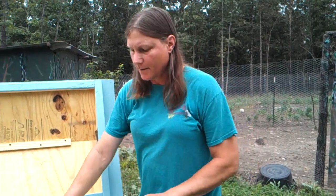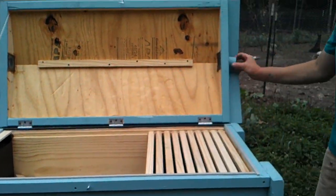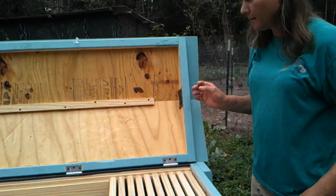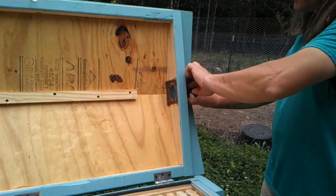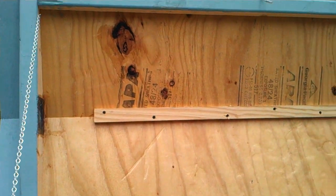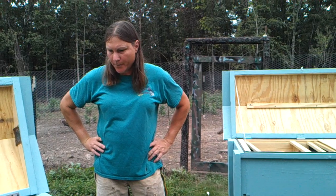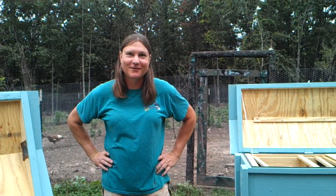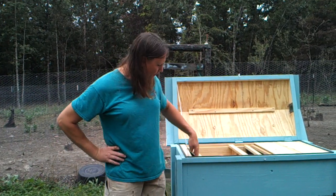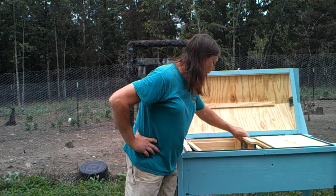Hopefully somebody can just take this design and run with it. All the plugs are available so I can close off portions as needed. I think we've pretty well got it covered. Without the feeder and without the divider separator bar, this hive has the potential to accept up to 29 full frames.